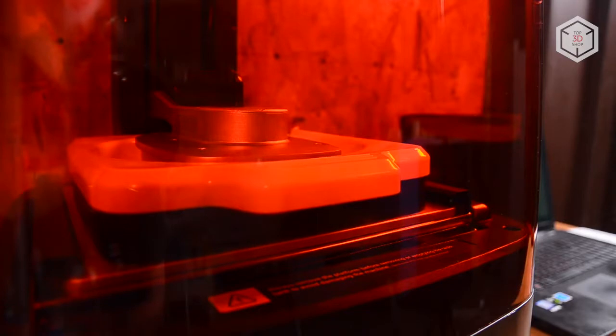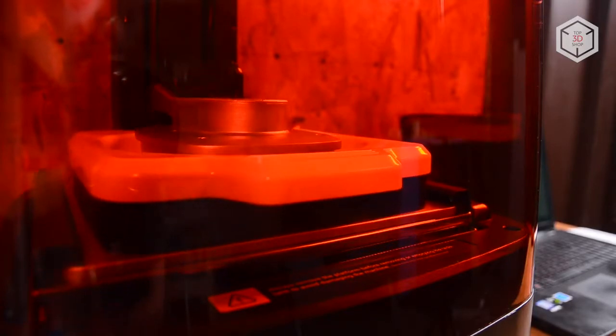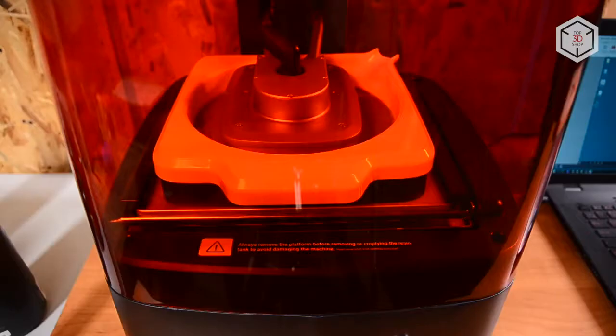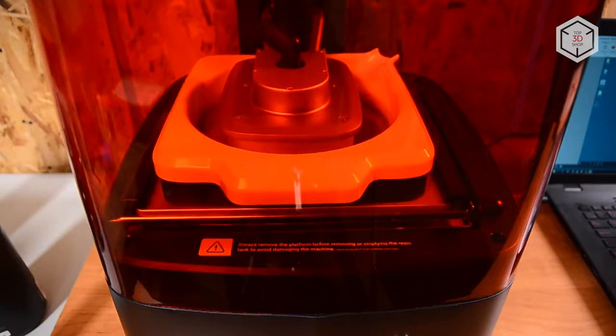Moonray S is a resin 3D printer that utilizes DLP technology. Of all the technologies used by resin 3D printers, DLP provides the highest speed. This is where Moonray is superior to Form2 by Formlabs.